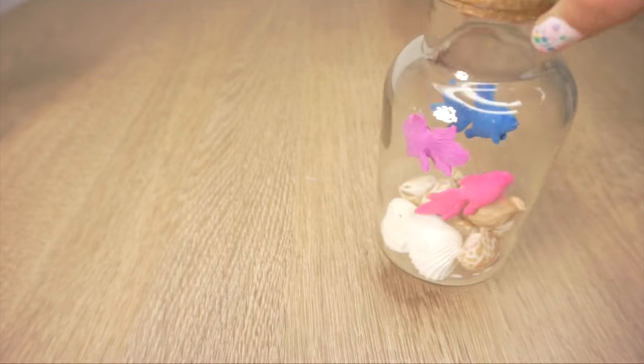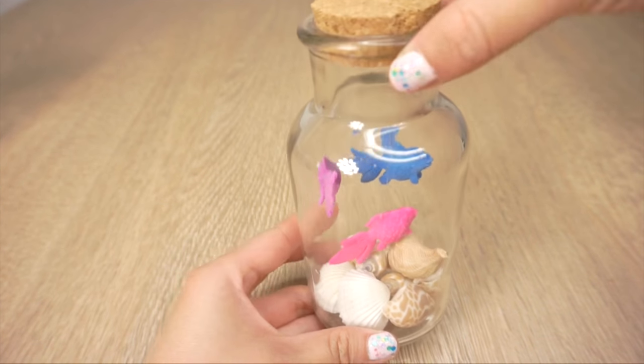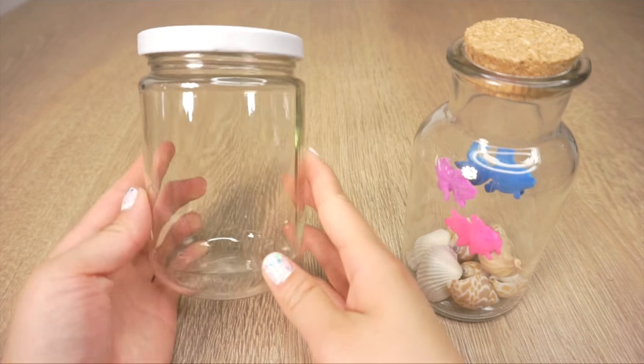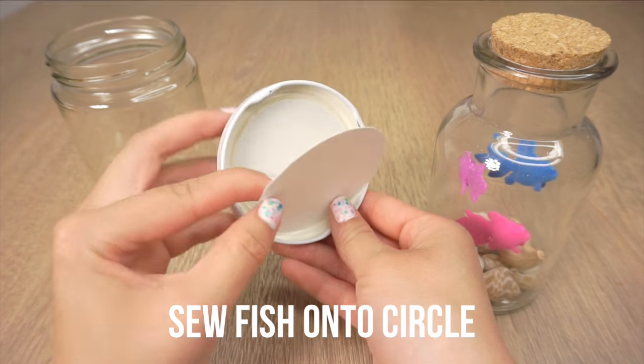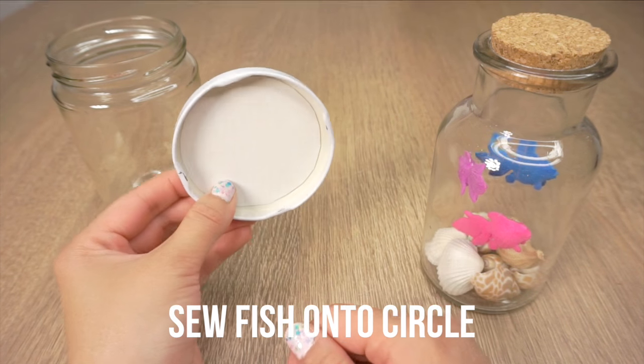I also think that this version with an empty jar looks quite cute so if you want you can simply leave it like this and use it as room decor. If you want to use a jam jar for this then you should cut a circle of card or thin plastic which fits right inside the lid. Then use the needle to sew the thread through the card and then glue the whole thing inside the lid using waterproof tape or glue.